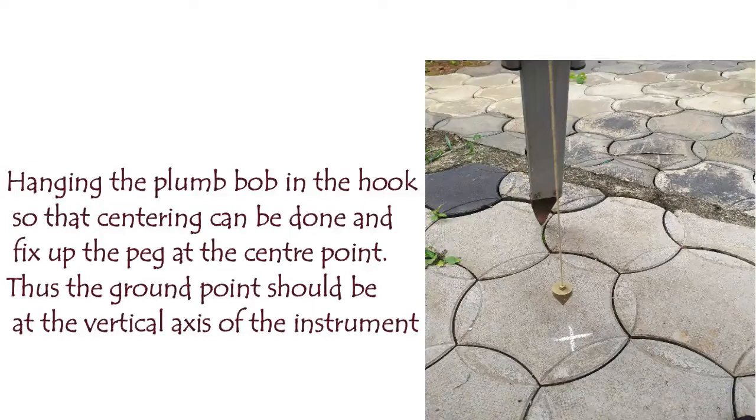The vertical axis of the instrument must pass through the center point on the ground. This is called centering. We hang the plumb bob from the instrument; the plumb bob corrects the location and helps us adjust the center point of the instrument over the ground station.